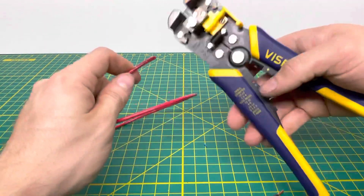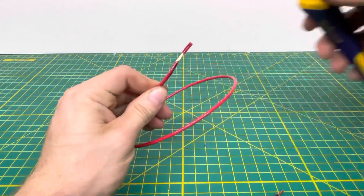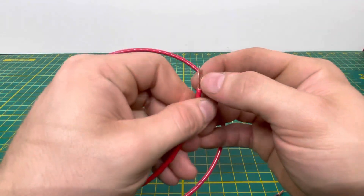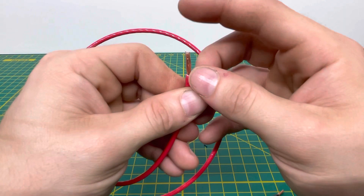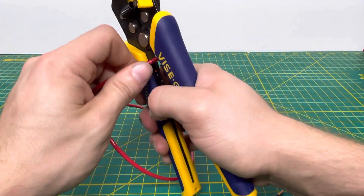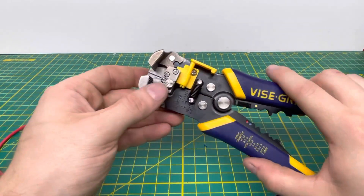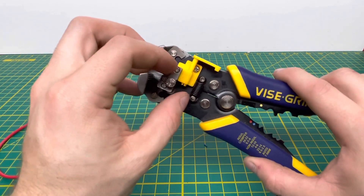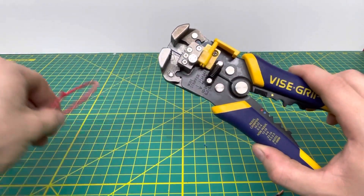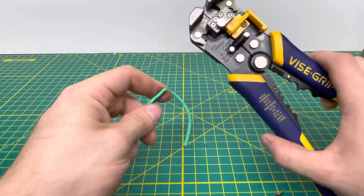Now bringing in some 12 gauge stranded wire. Putting that in and pulling off the insulation — it does a fairly decent job, but I did end up damaging some of the strands inside the wire. If that happens, you can back off the tension with the adjustment screw right here so it doesn't bite as hard, which is a nice feature.